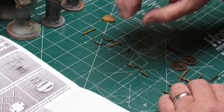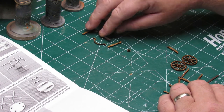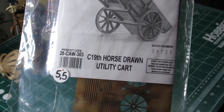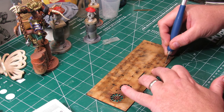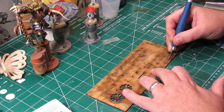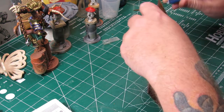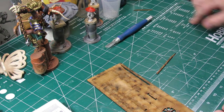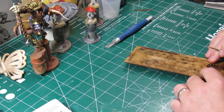Being as porous as MDF is, it's going to soak up the glue pretty well. And there we have the 19th century utility cart. Both the utility cart and the horse-drawn wagon have the 19th century designation, but from reading their website they actually say it's good for anything from the 16th century through the early 20th century.